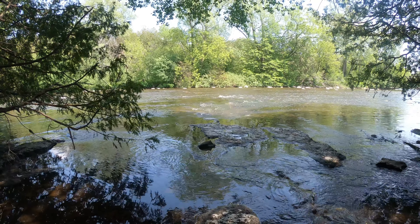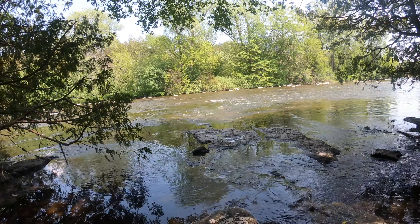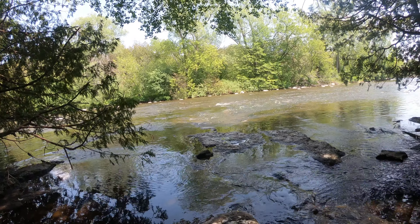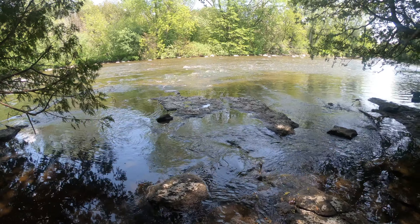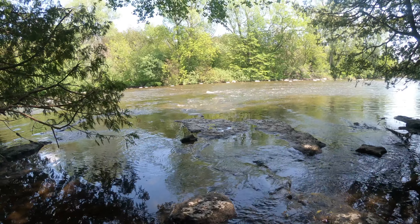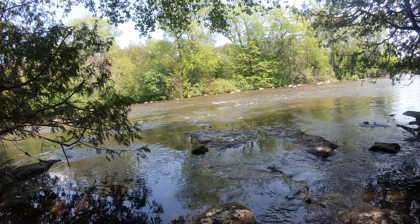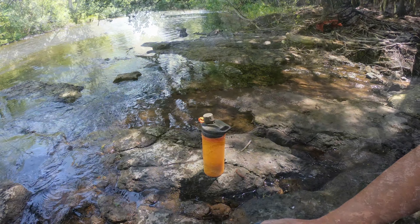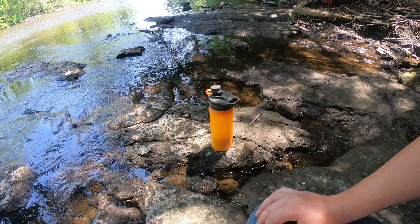This is relatively fast-moving water, so it's clean — it's not stagnant, not sitting around. It's still May and still cold, so it hasn't been heated up fully where there's been a lot of bacteria buildup. I'll fill up the Grayl and show you how it works.